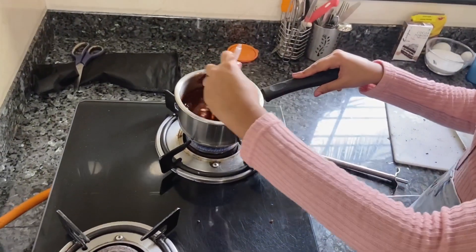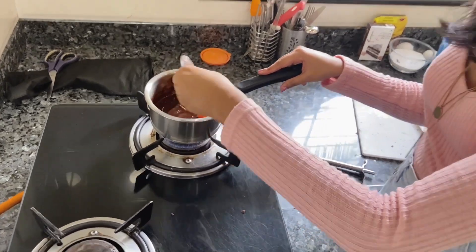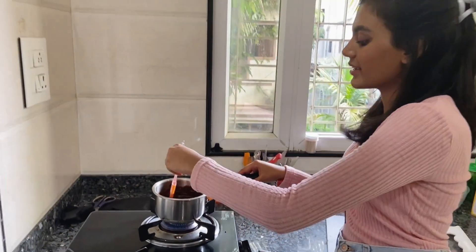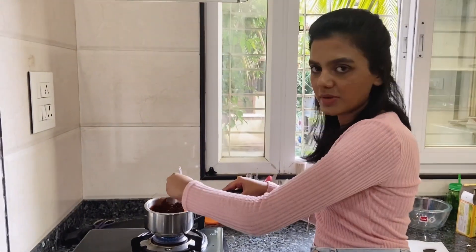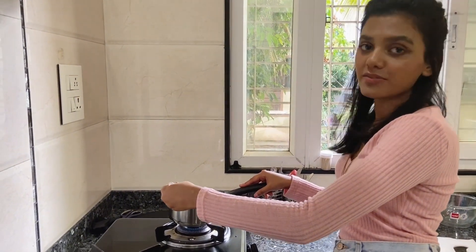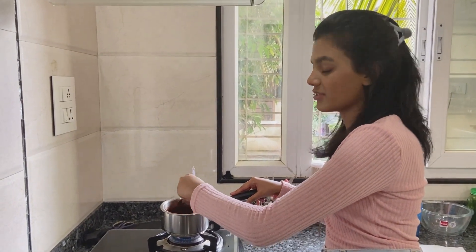Don't forget to use salted butter, because the salt in the butter just brings out the taste of the chocolate and it tastes more amazing. But you can also use regular unsalted butter — just don't forget to add a pinch of salt to it. It would taste delicious.